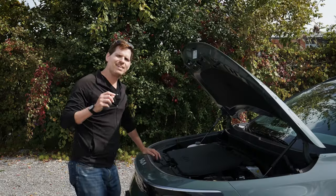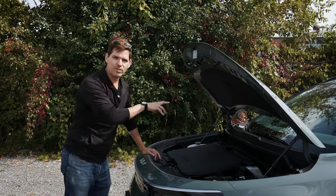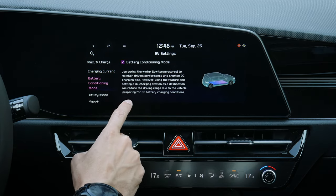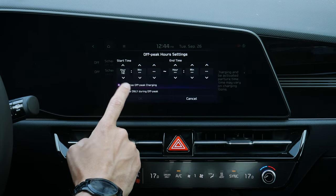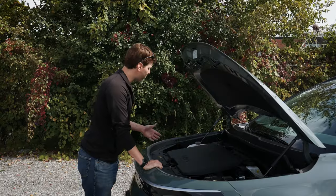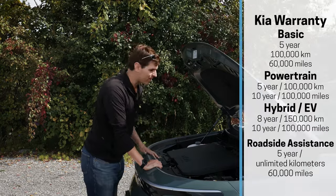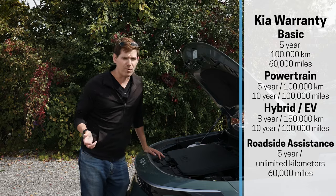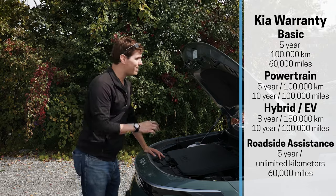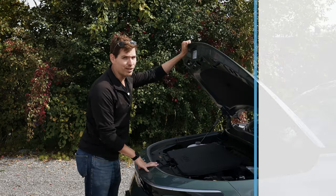You will lose a bit of total range in the winter, but there are different ways to optimize for winter performance, like pre-conditioning your cabin. There's not much you have to do for maintenance — top up fluids, brake servicing, and following regularly scheduled maintenance intervals. You want to maintain your manufacturer's warranty, which in the Kia world is pretty good.